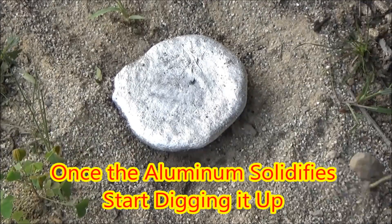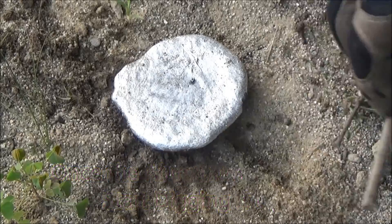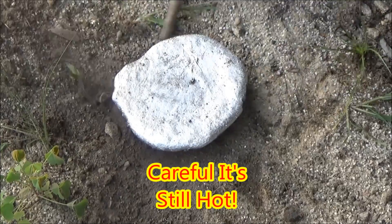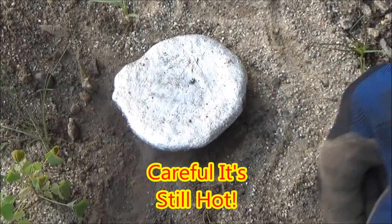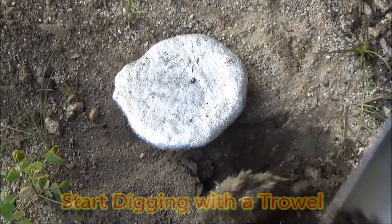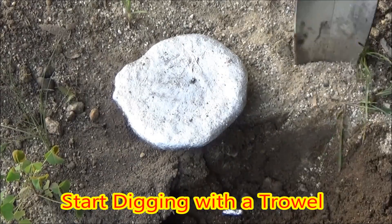Once the aluminum solidifies, I can start slowly digging around it, noting that there could still be liquid inside. So I'm very, very careful to start with, but usually once I've done this I just can't wait to see what I've got. So after a little while, I can start digging carefully with a trowel.